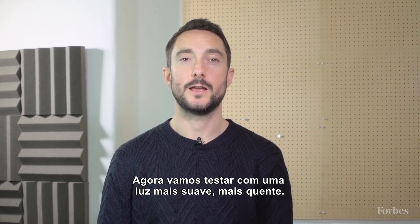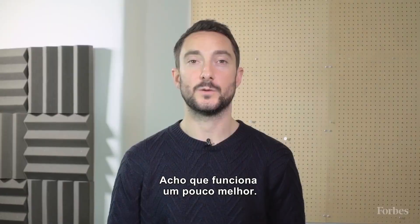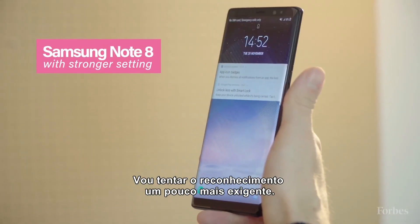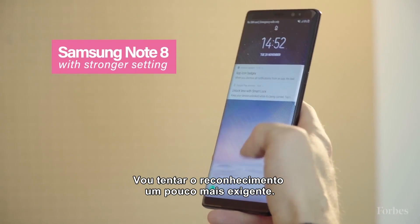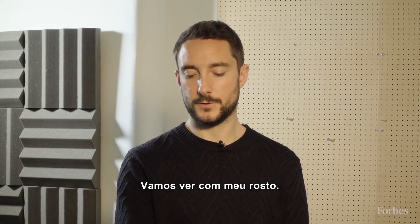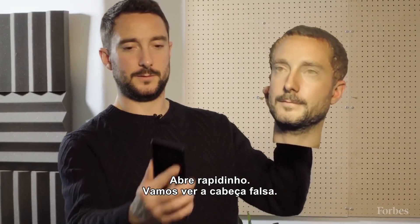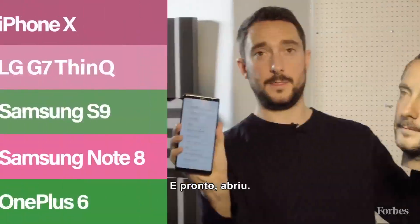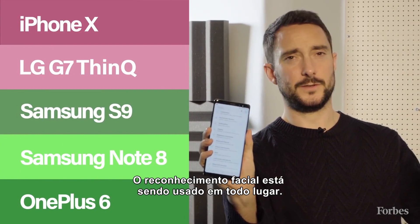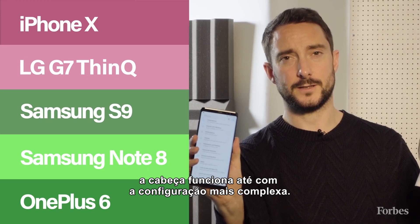Now we're going to test on a softer, warmer light, because we think it's going to work a little bit better. We try it with the slightly harder facial recognition — the slower version, which should be more secure. It unlocks with my normal face fairly quickly. Now try it with the fake head — and that's unlocked. With the softer light, for some reason the head seems to work even on the strongest facial recognition setting.